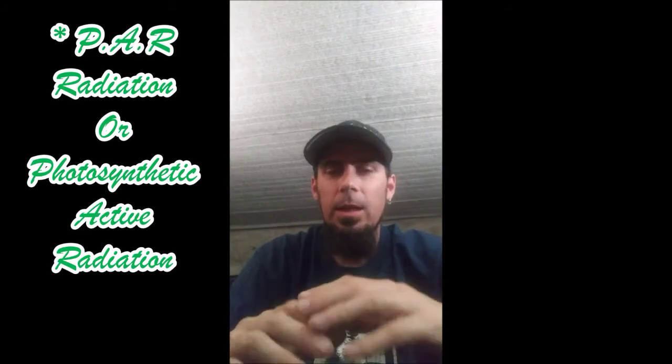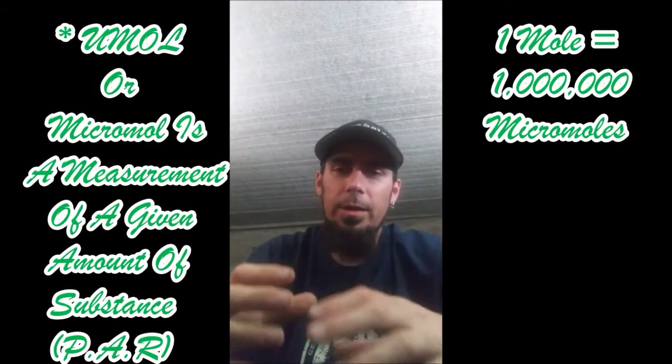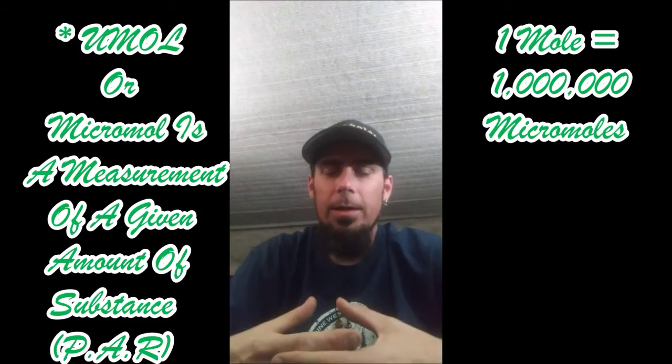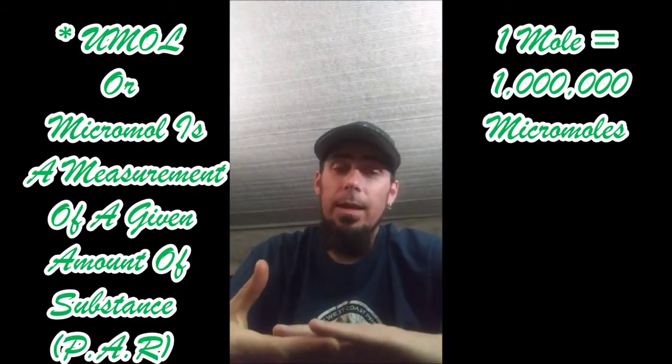We want to talk about how much light is coming down and how absorbent it is. We also want to talk about intensity. They've got new LEDs now where you can adjust via a dimmer switch the voltage or wattage going into that fixture.